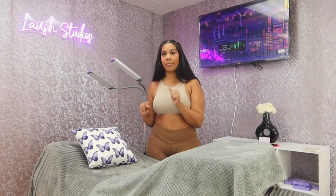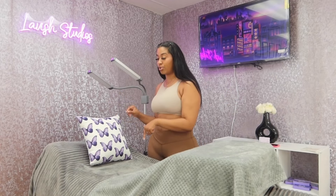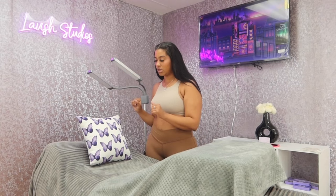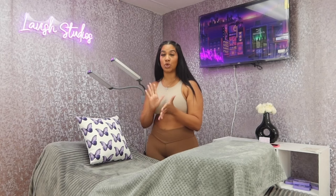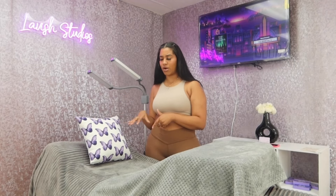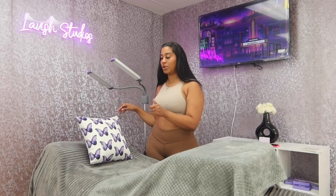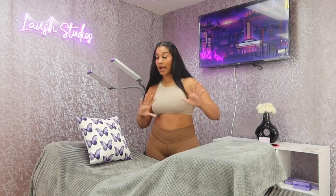For a little pop of decoration, I added this extra pillow. I usually remove it when a client comes, but I like it there for decor. I got this purple pillowcase — I found it on Pinterest and thought it was so cute. I clicked the link and bought it, but it turned out just the pillowcase came by itself. So I bought the actual pillow from Amazon for probably $10 or less and just put the pillowcase on it.